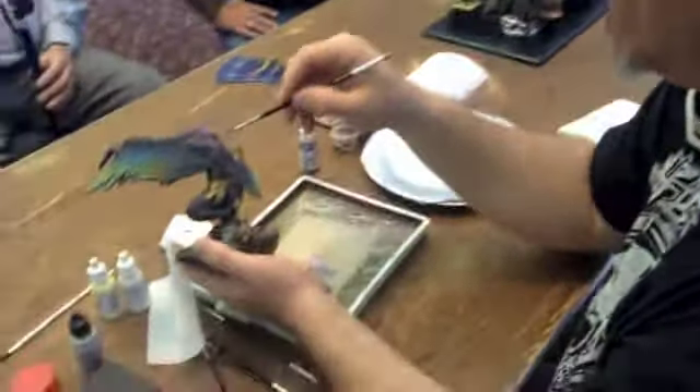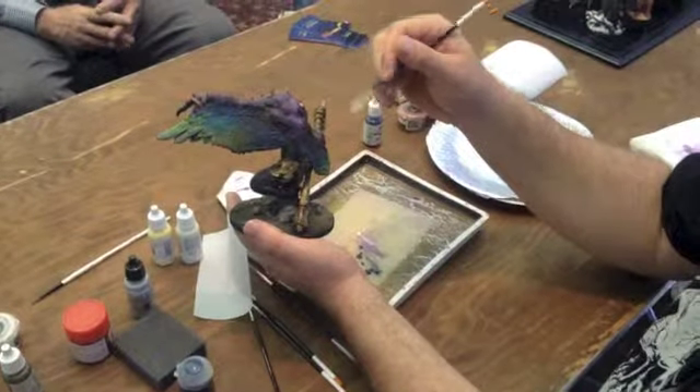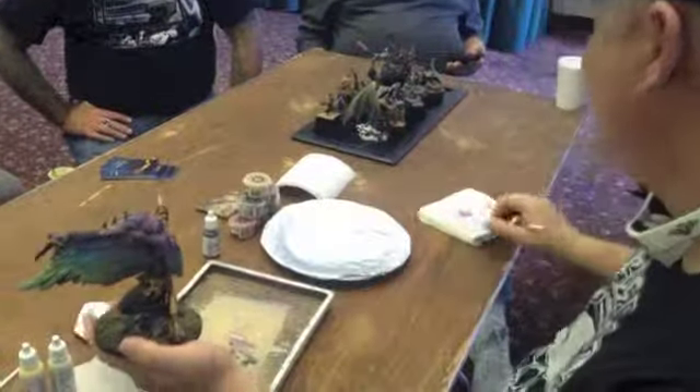The other cool thing about models like this — on a smooth model it's not as easy to do that technique. It can be done, but on a bumpy model you can get away with a lot actually. So use that to your advantage.